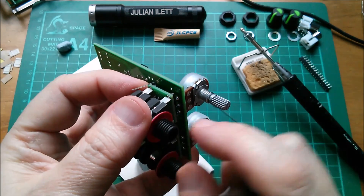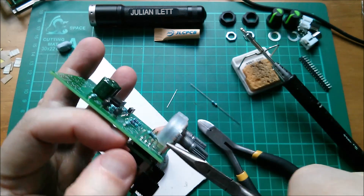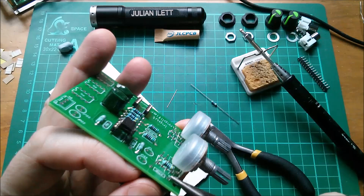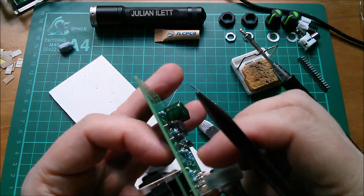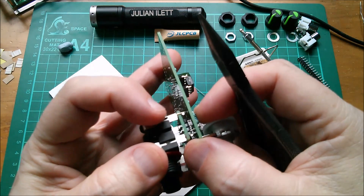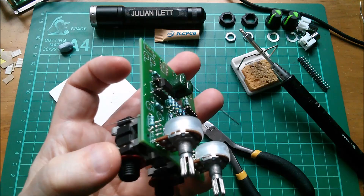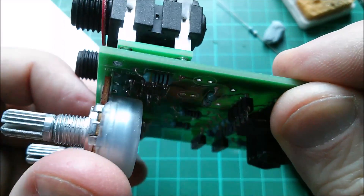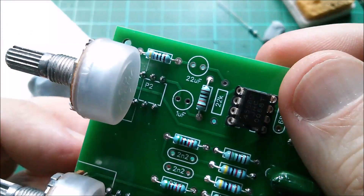I've made this one really difficult for myself because it fouls the legs on my daughter board as I'm putting it through. So I've had to pre-cut one of the sides and guide it in carefully. I didn't make that one very easy, but you'd never know if I hadn't told you — that 470 ohm component looks glorious.